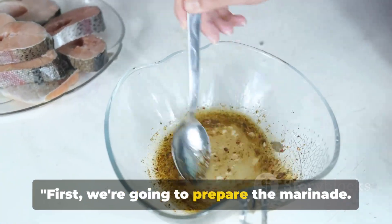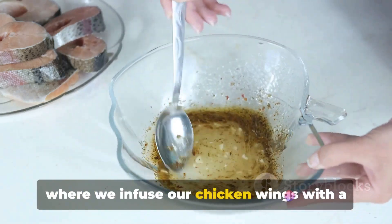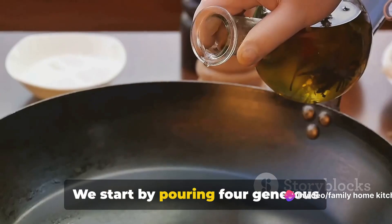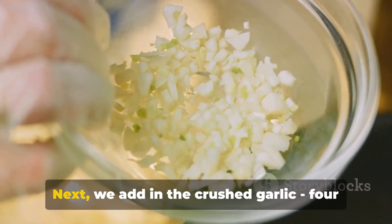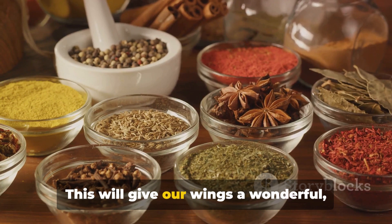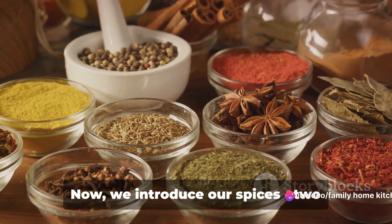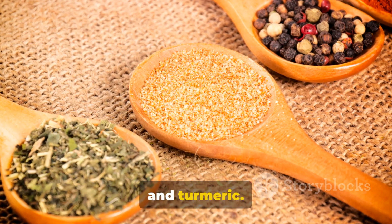First, we're going to prepare the marinade — this is where all the magic happens, where we infuse our chicken wings with a symphony of flavors that will make your taste buds dance. We start by pouring four generous tablespoons of olive oil into a large bowl. Next, we add in the crushed garlic — four cloves to be exact — which will give our wings a wonderful aromatic kick. Now we introduce our spices: two teaspoons of vibrant paprika and one teaspoon each of cumin, ground coriander, and turmeric.